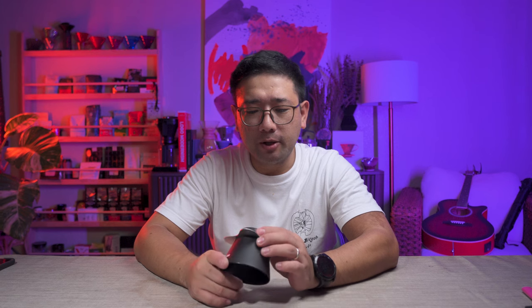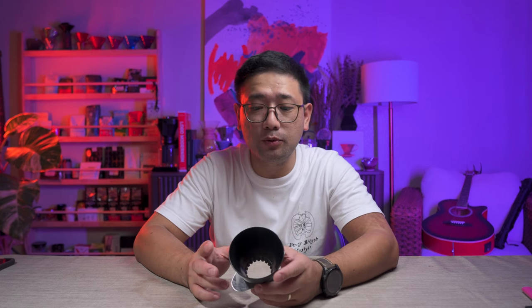For today's episode, we're going to talk about the Apex Bottom and what makes it different from any other dripper available in the market right now. The Apex Bottom is designed to receive a conical paper filter. When we say Aurea, the term or the brand Aurea is always affiliated with flat bottom drippers because that is their specialty — that is what they're known for.